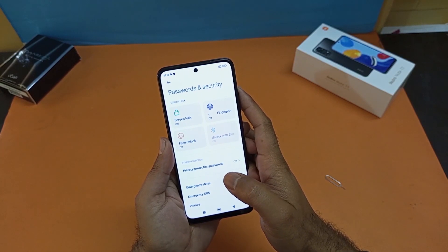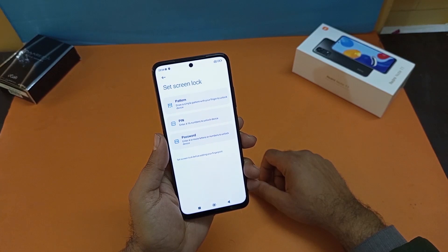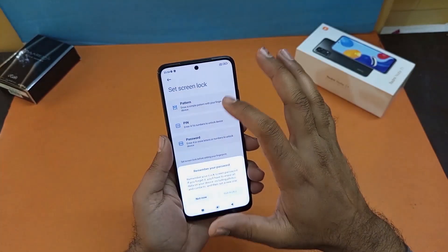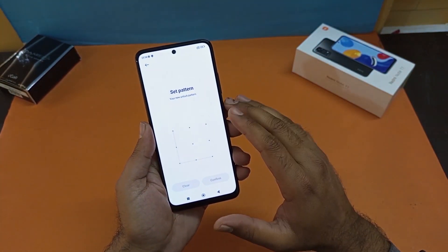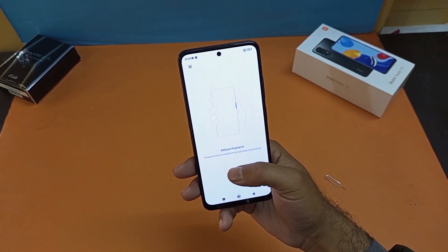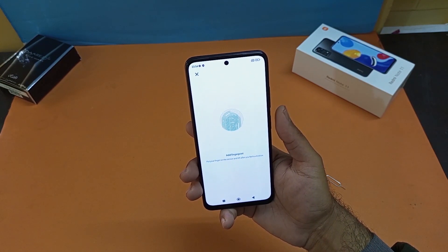If you want to register your face ID and fingerprint, you just need to tap on Fingerprint. You should have a screen lock set before you can register. I'm going to use the pattern first — I'll enter my pattern and confirm it, and the pattern has been set.